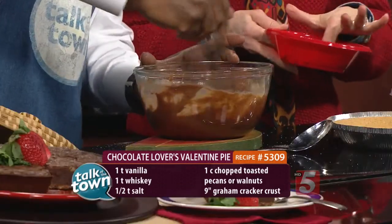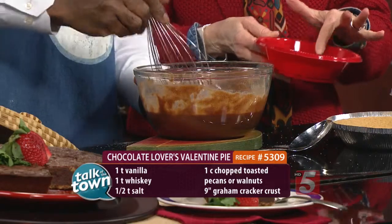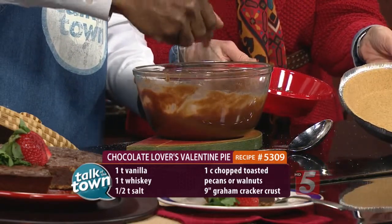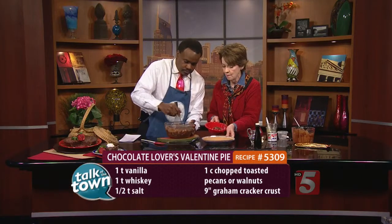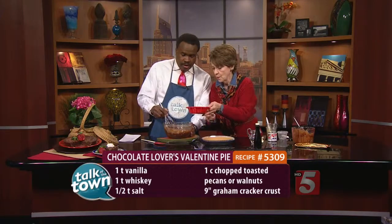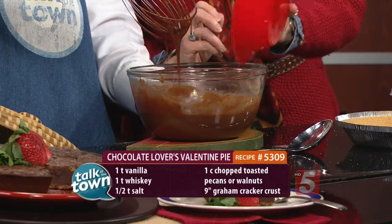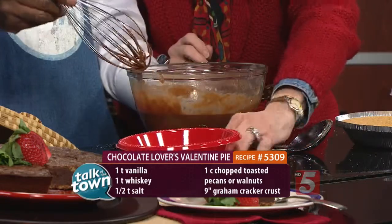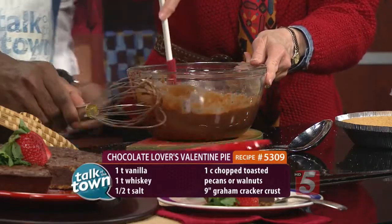While you're stirring that, this is a cup of pecans, and I toasted them ahead of time. I'm using a graham cracker crust — you can use a pastry crust if you'd like, but the graham cracker is easy and you buy it at the grocery store, you're already done. Pull your whisk out, because once we put the nuts in, you won't whisk anymore — just stir that together.